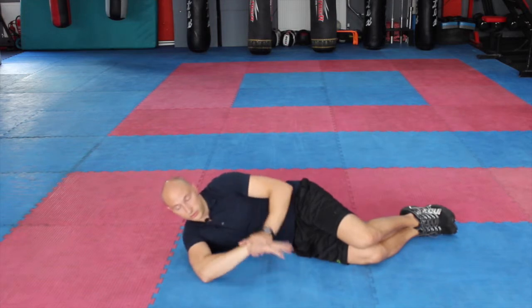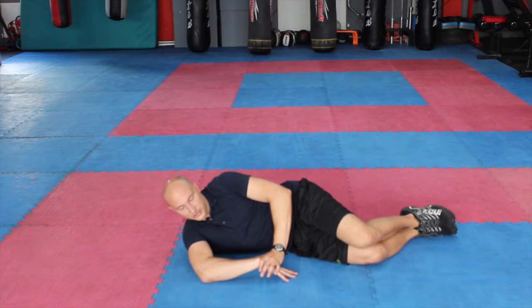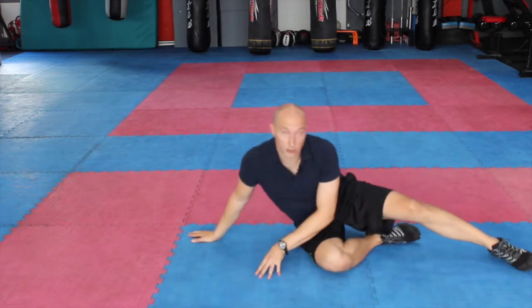You can feel a bit sore when you first start doing it, so just be a bit careful with this, but this is just a dynamic stretch. A couple of second hold, back over, do your required reps on one side, and then repeat that on the other side.